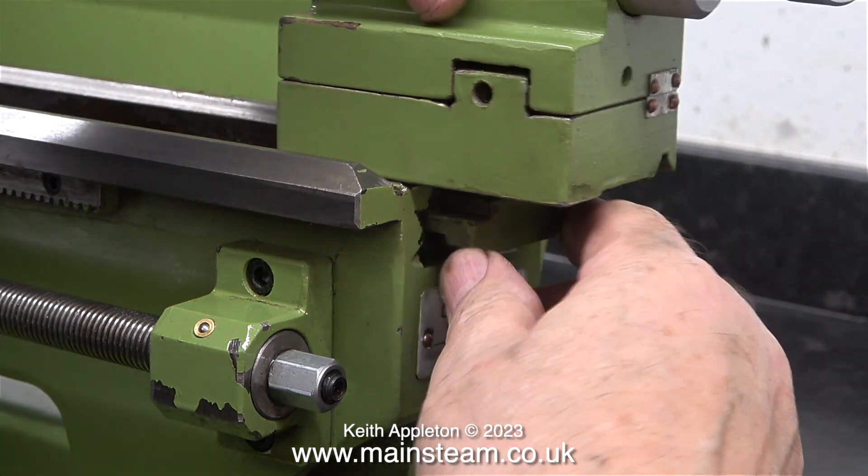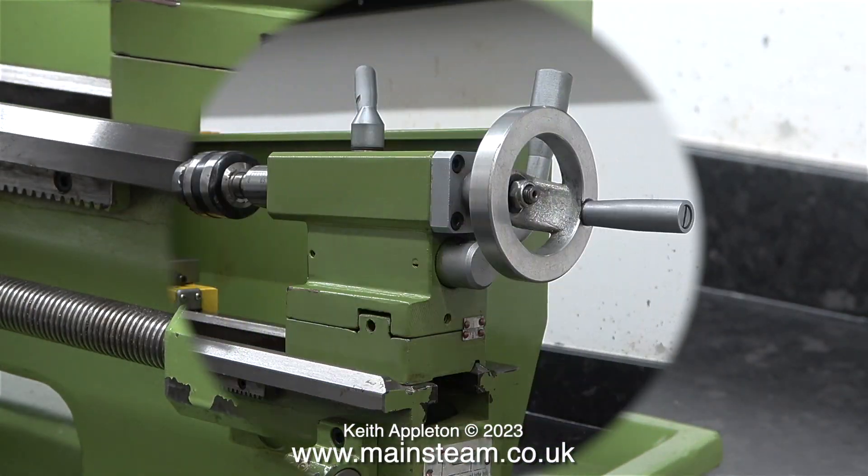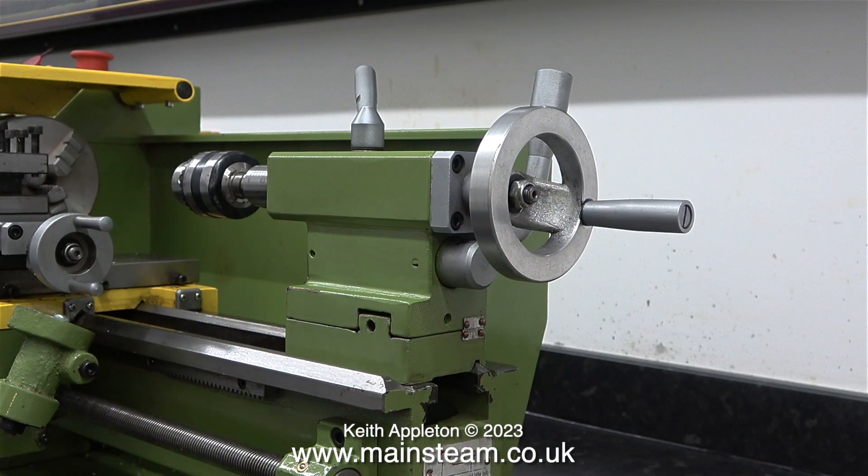Eventually the tailstock slid perfectly smoothly onto the bed. To lock the tailstock in position anywhere on the bed, I just used the locking bar. The cam tightens the part that you've just seen me adjusting hard up against the bed on the inside.